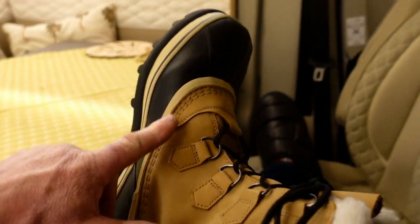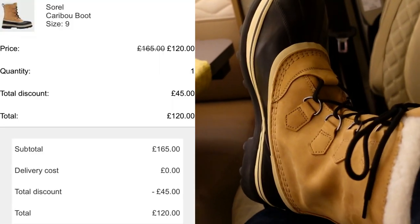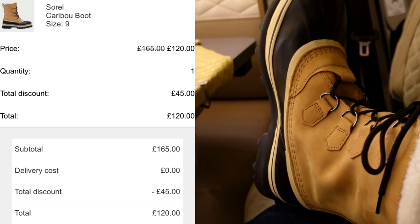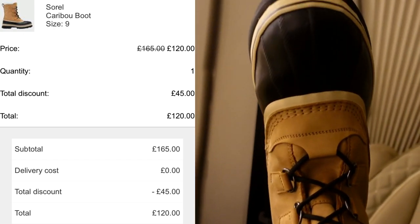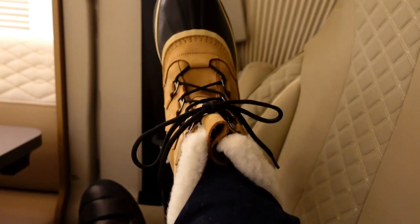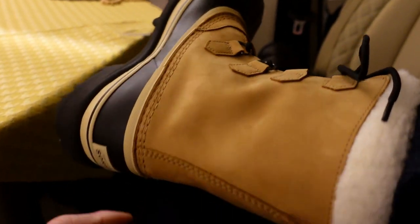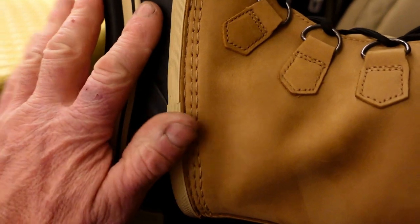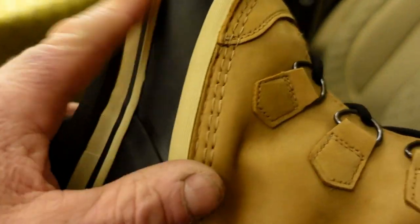A little bit more information — I'm going to tag in what I actually paid for these. These came from Snow and Rock, the people that do all the ski swag. I got these for £120 — they're normally up for £160 — and they've got some really good discounts at the moment. I'm pretty chuffed with these because they look great — look at the grip on the bottom! That's a really nice grip and I've got that flexibility.